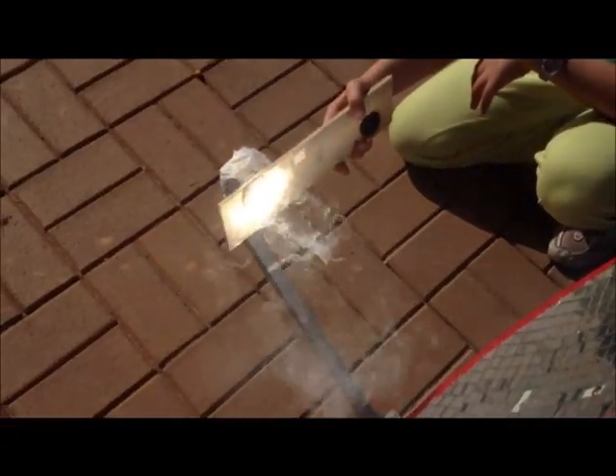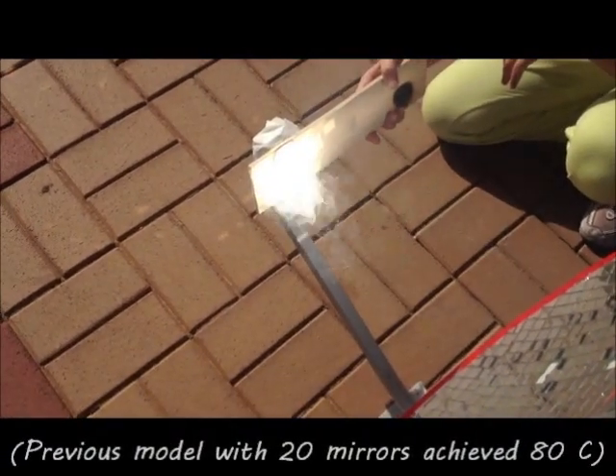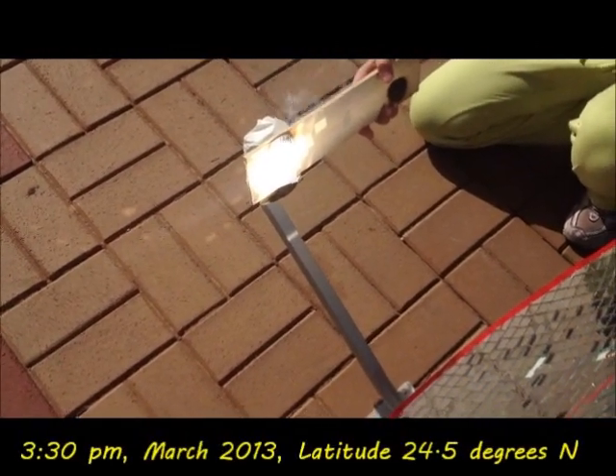Remember that with our previous model that had 20 mirrors, the highest temperature we had was 80 degrees Celsius or about 180 degrees Fahrenheit.